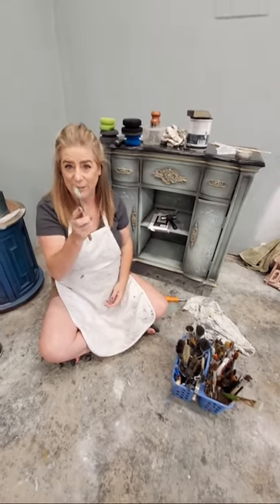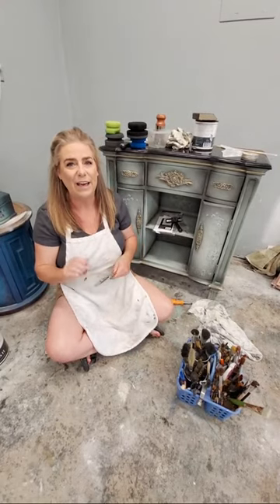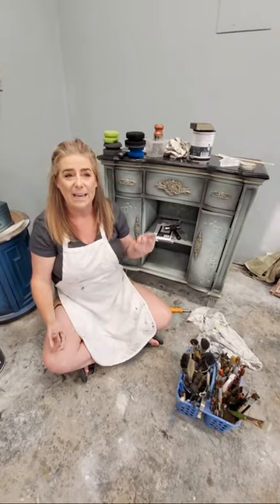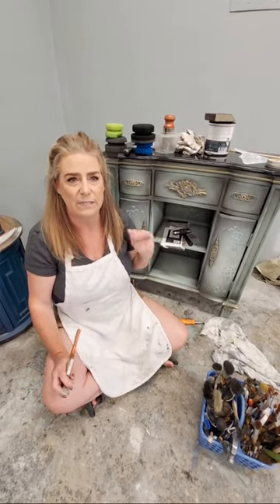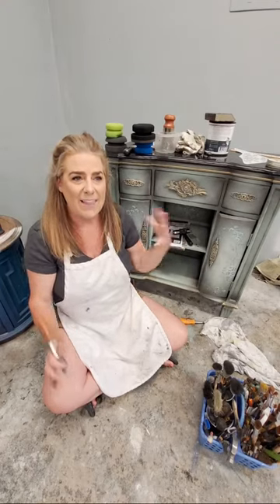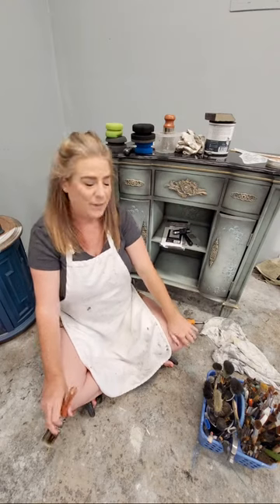Welcome to the Brush by Brandy Facebook and YouTube channel. I'm Brandy, the owner and artist behind Brush by Brandy. I was off last week but I'm back this week and we're going to finish working on the project we've been working on. You can go back and watch the entire progression from the paint to the transfers to the waxes - everything we did on camera together. I'll also wrap it up into an edited version on my YouTube channel.